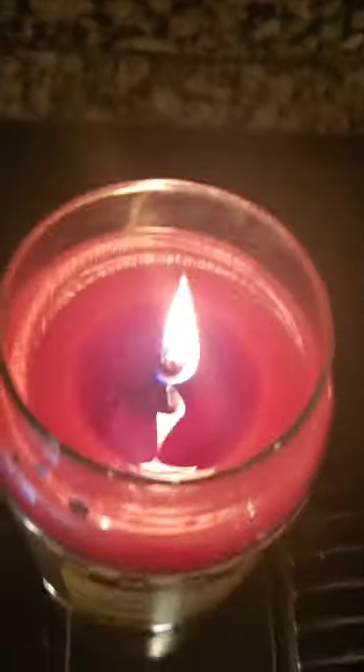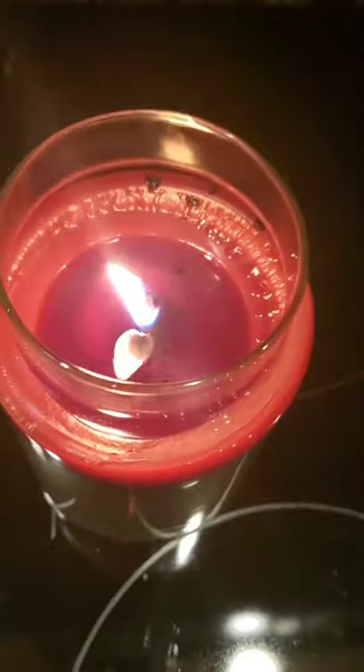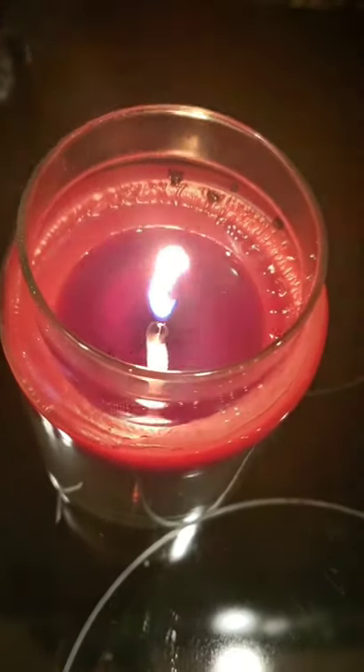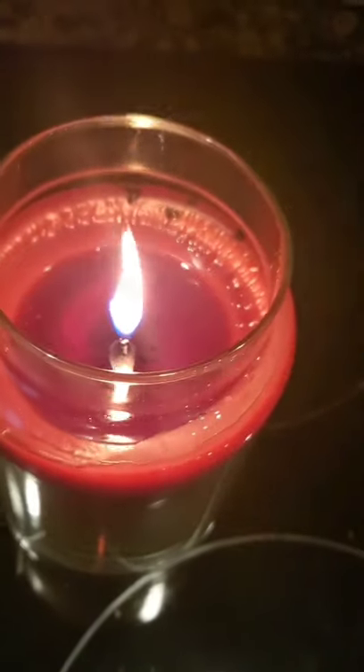We are halfway there, we're at the 15 minute mark. There's the 30 minute mark. We're going to burn it two more times and then we're going to start repairing it because we will have built up that wax doughnut around the edges that I was telling you about earlier.